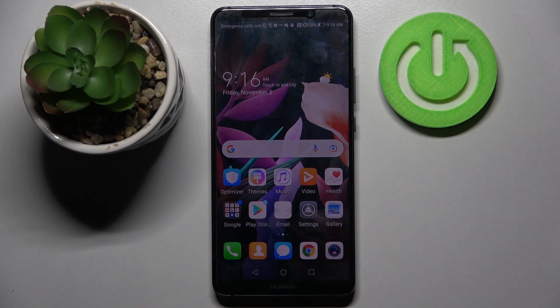Hi, in front of me is the Huawei Mate 10 Pro and today I would like to show you how you can set up face unlock on this smartphone.